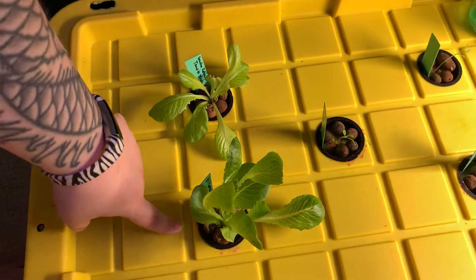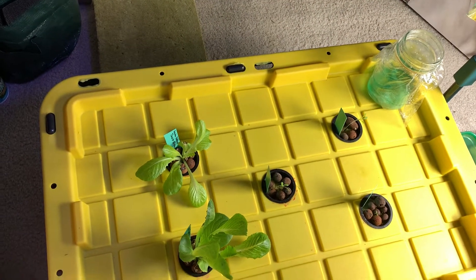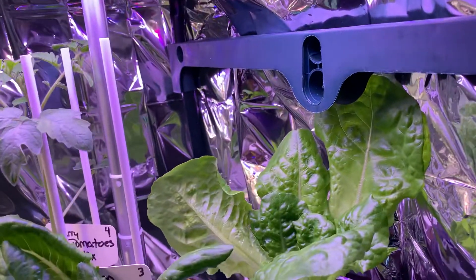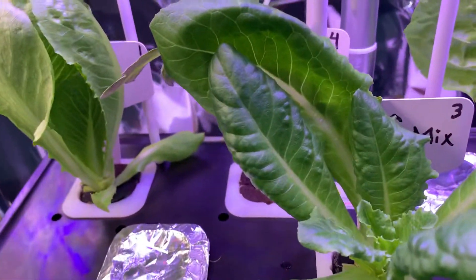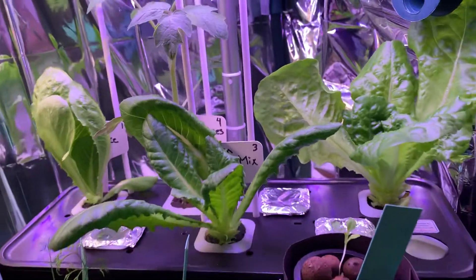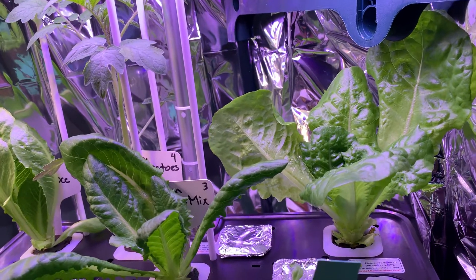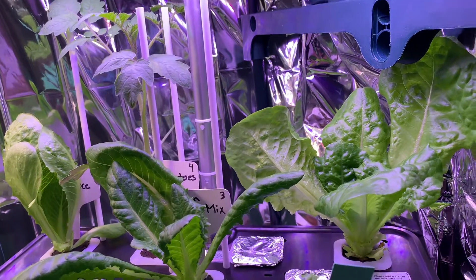Here are our lettuces — this will definitely be the second harvest, I'll go ahead with the second harvest. Since I cut them the way I did around the sides, I did a cut-and-come-again method for harvesting. You can already see new growth inside, so I'll be able to harvest those — at least one more harvest on those.